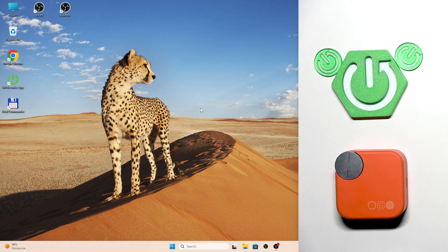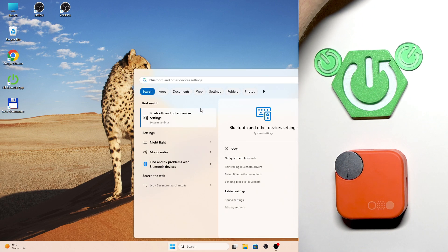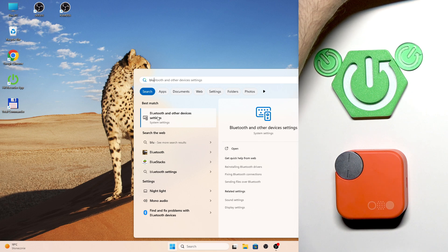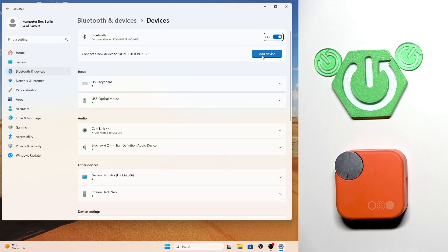Start by pressing the Windows button on your keyboard and then type Bluetooth. When you see Bluetooth and other devices, click enter or press on it. Then click Add Device.